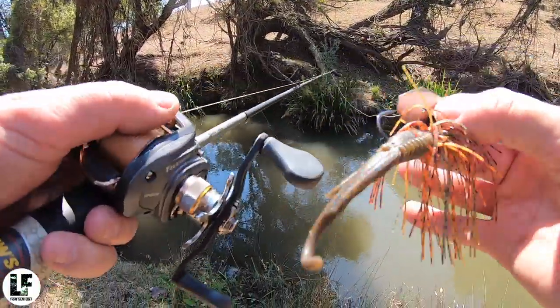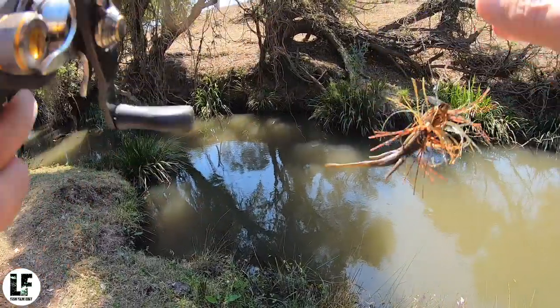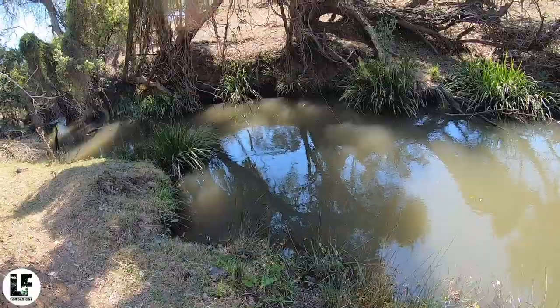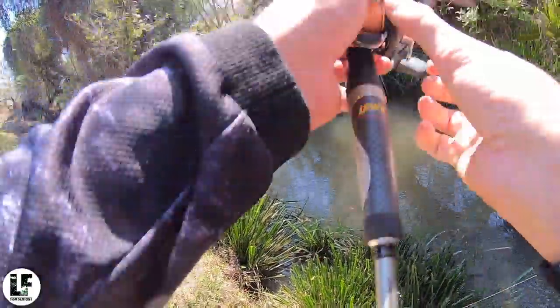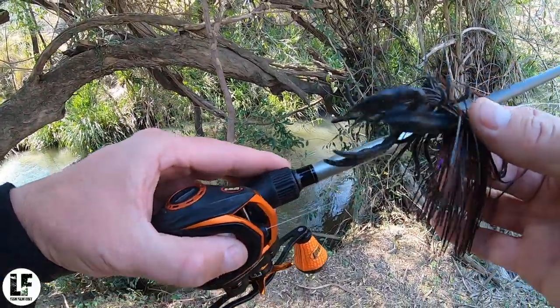I'm just going to start out with that mumbler. It's the middle of the day, it's 11:30, so I'm going to be picking this shade to pieces. Hopefully we draw one out. You can see here, depending on what kind of spots I've got to cast and how much room I've got to work with...